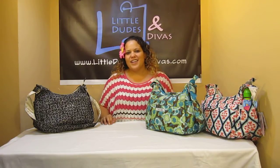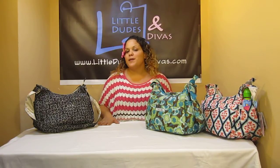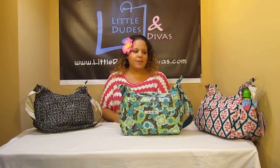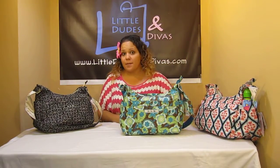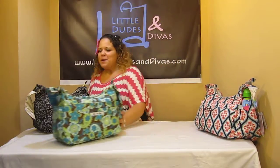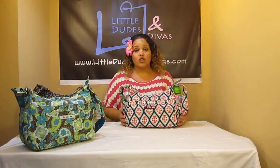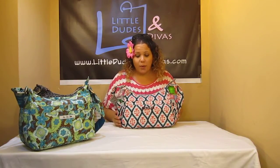Hi everyone, I'm Iy and you're watching LDD TV. Here I have the Jujubee Hobo Bee bag. I have it in the Licorice Swirl, the Drip Drops, and the Dreamy Diamonds. This is the new print they just came out with when they introduced the new bag, which is the Hobo Bee.